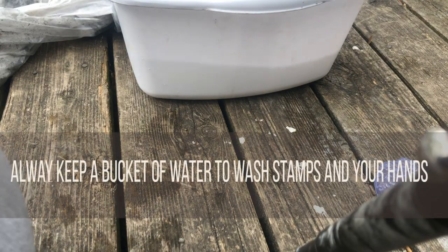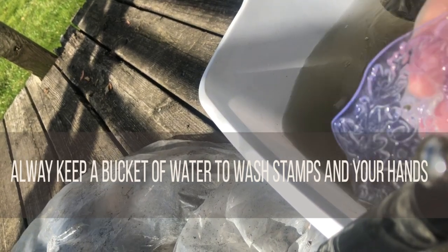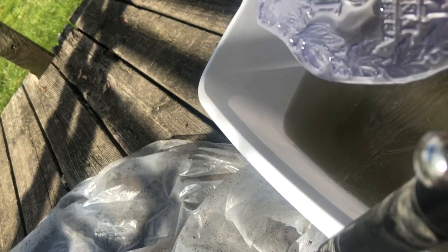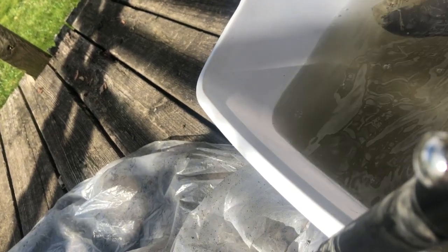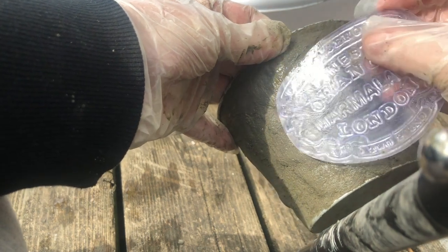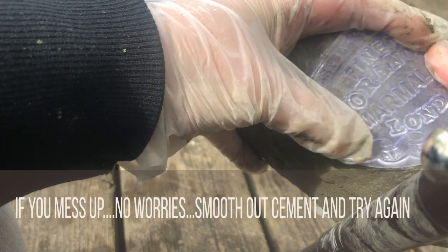You're going to want to keep a bucket of water on the side so you can wash your gloves and also wash out your stamps. You don't want to wash your hands or your stamps in the sink, because after all, it really is cement that you're working with.